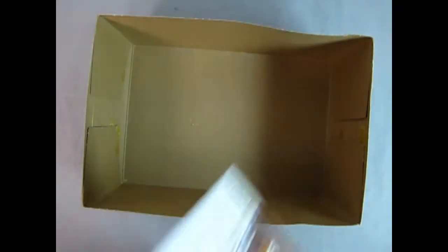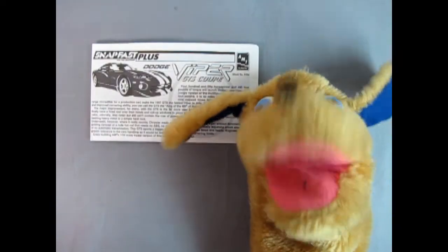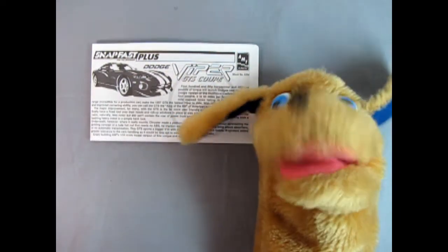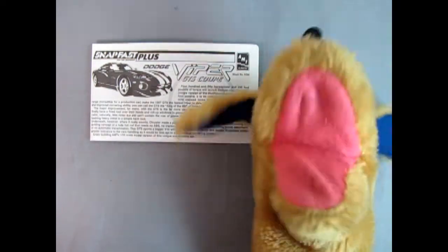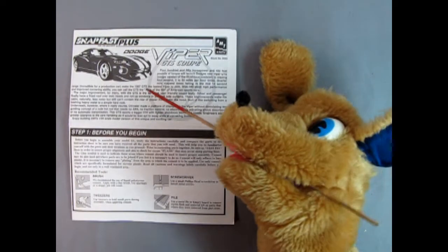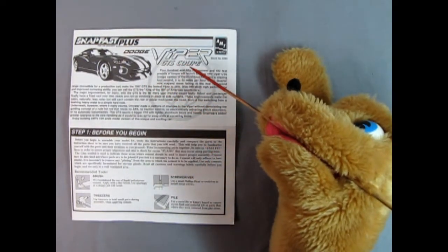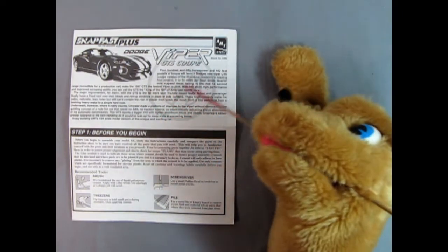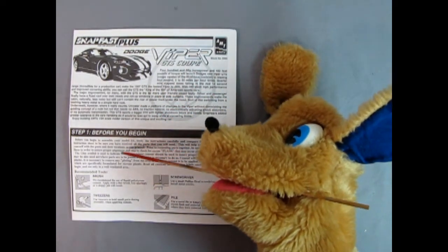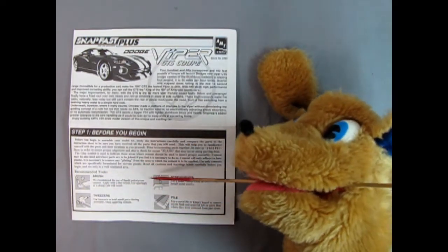So now let's clear all this out of the way and Danny will show you those great instructions. Hey everybody, this is Danny the dog back on the street — your so-fine canine. Today we're going to be looking at the 1997 Dodge Viper Snap Fast Plus instruction sheet. Right over here we get this wonderful illustration of the Dodge Viper GTS coupe and a good history of it. Down here we also have the before-you-begin instructions and the recommended brushes and tools in order to get you all set up.